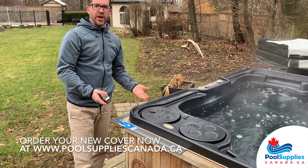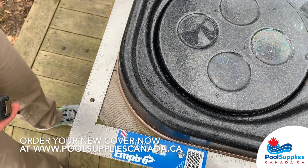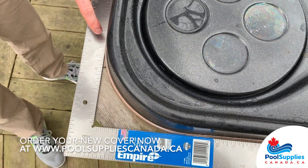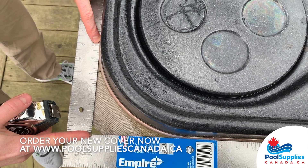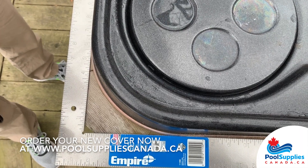In this case, we've got a 6-inch radius. Here we are getting our corner radius measurement using our carpenter square. You can see right where the tub begins to stop being straight and begins its curve around the outside, and we get a 6-inch corner radius for this particular spa model. Radiuses typically measure between 6 to 10 inches, but other manufacturers may have larger ones.